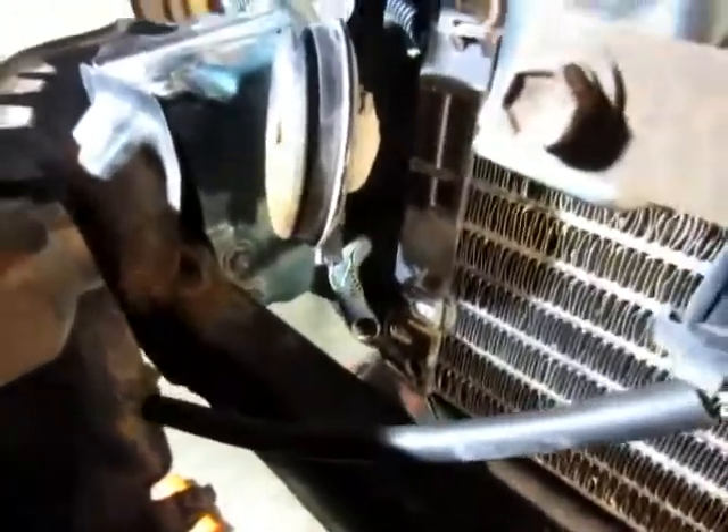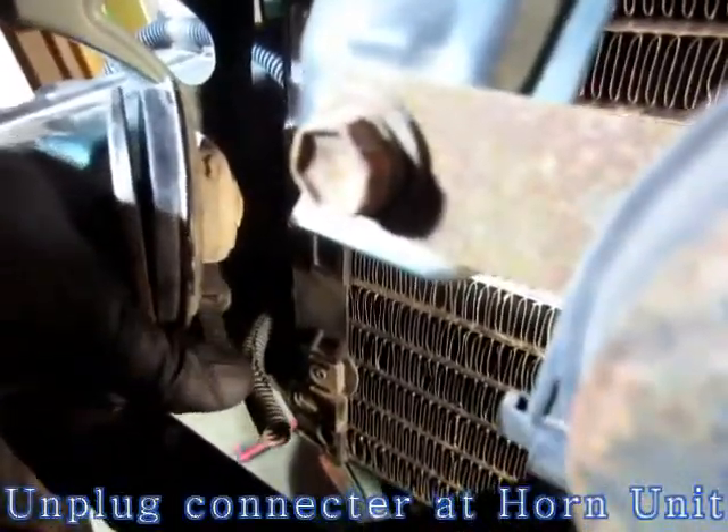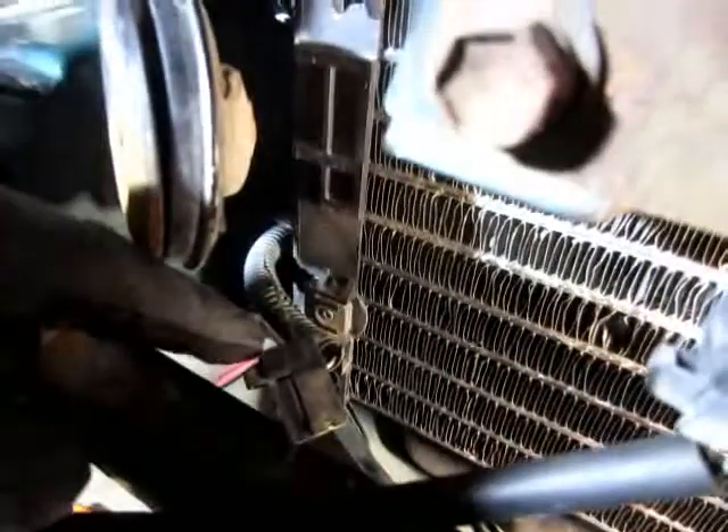This horn has a connector and we can unplug it. This wire is broken out from here.